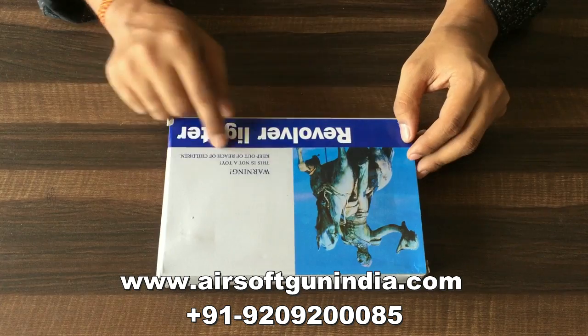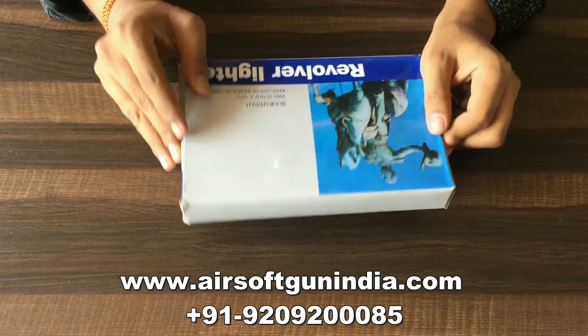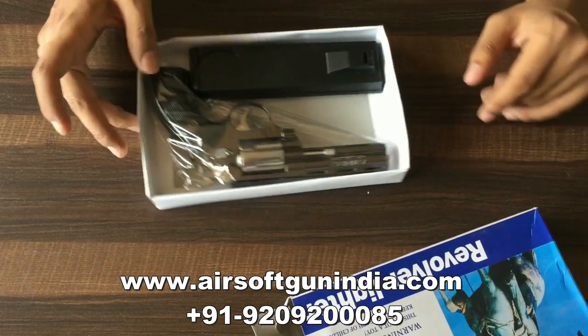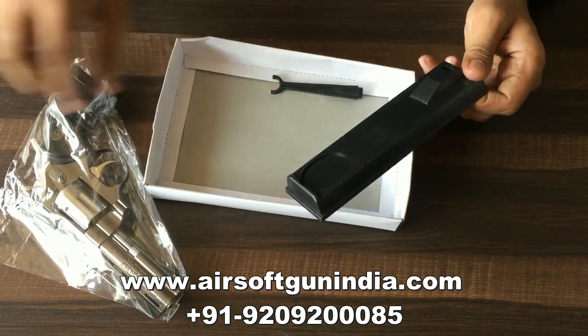There is this revolver lighter. It comes with a warning — it is not a toy. Keep out of reach of children, because they can't see it. So here is the gun, we have this lighter. This is Python 357 Magnum and it comes with this stand.